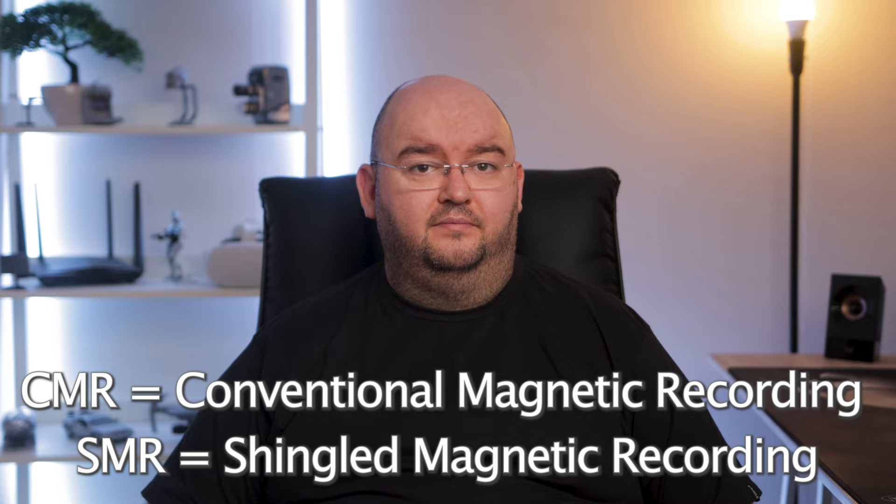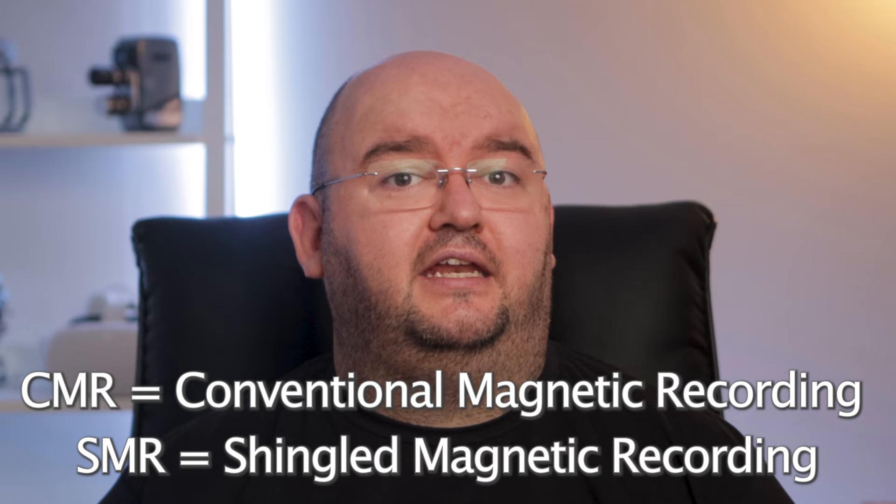Hey there! Today we're talking about mechanical hard drives, specifically the two types of hard drives that currently dominate the market: CMR and SMR. If you're not sure which one is right for you, stick around as I go over the basics so you can make an informed decision. Let's break it down.